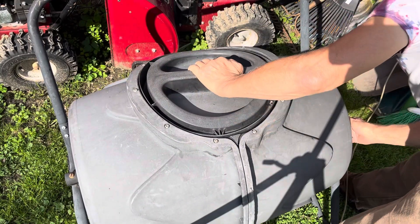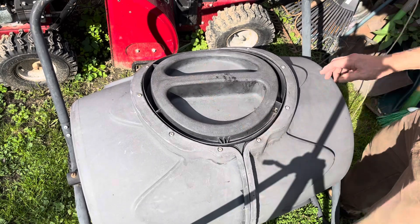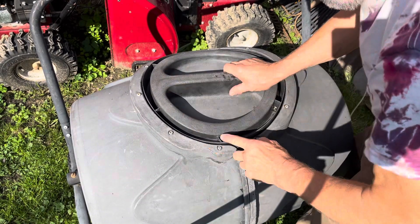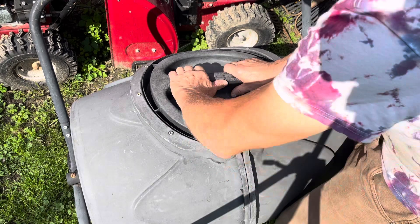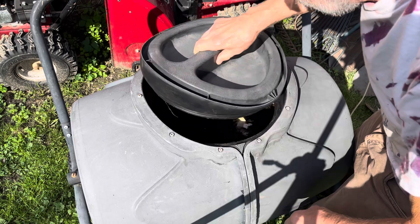Then you gotta put the lock back on. And the lid, you gotta close and open this way. That's a little tricky to get on there, but it works pretty good.